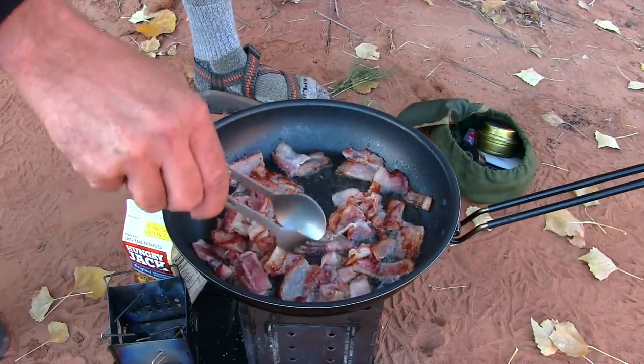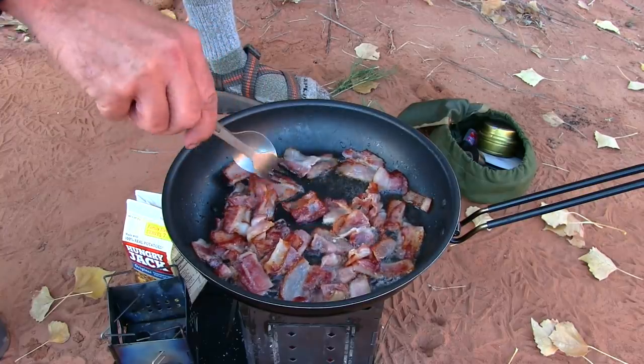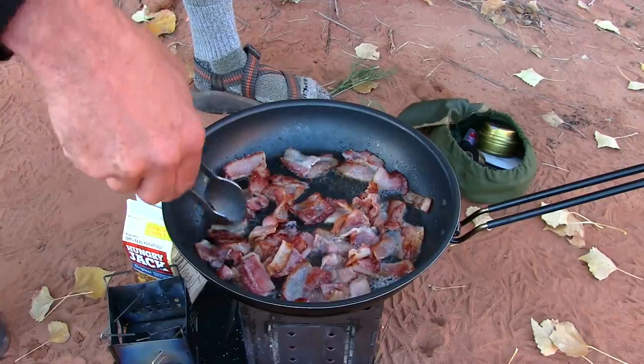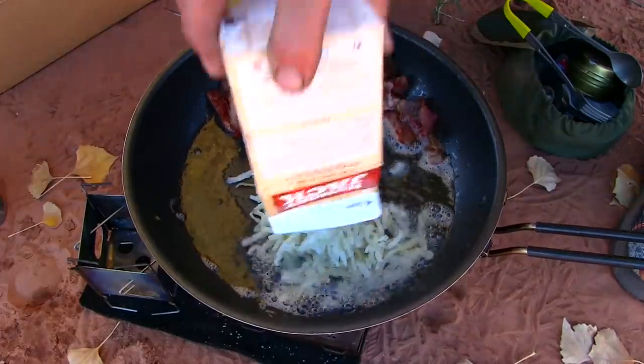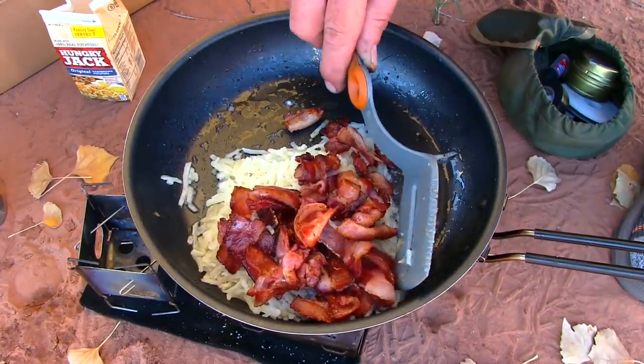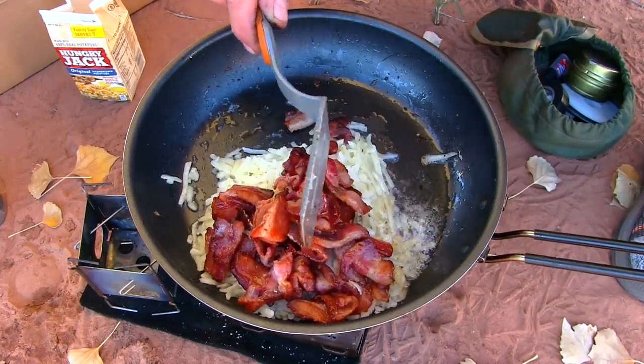It's just such a nice, mellow, kind of medium-low temperature that your chances of burning things just go way down. I didn't say what I was cooking — I'm making kind of breakfast hash burritos.